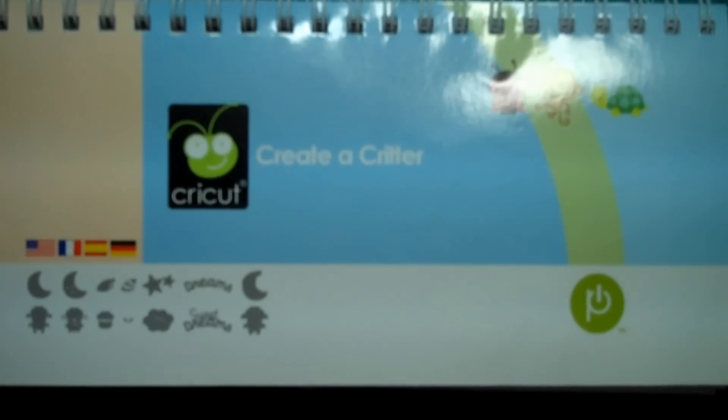Good morning everybody, welcome to my Creative Time with Emma. Happy birthday to me! I wanted to thank you all for joining me for this special week. We have some good stuff going on, so let's go ahead and get started with our very first video today.